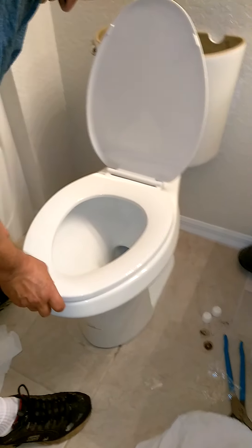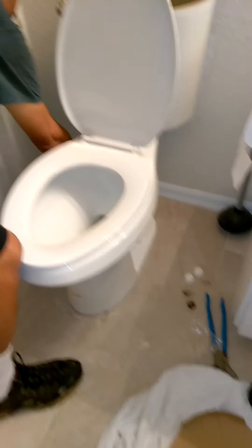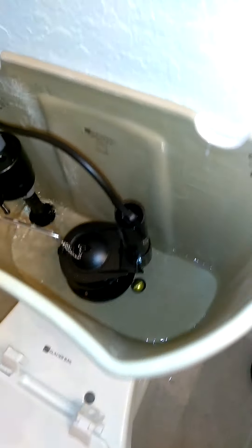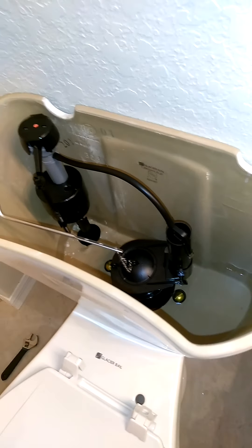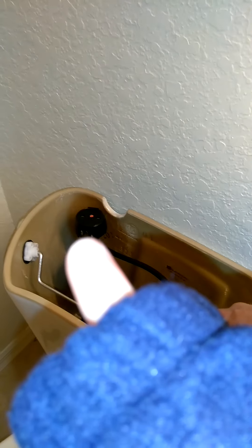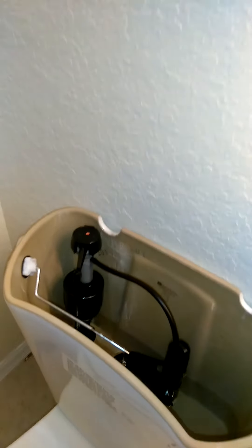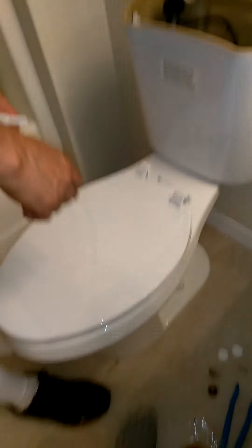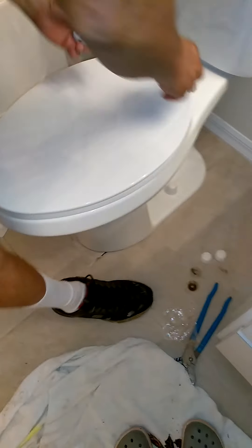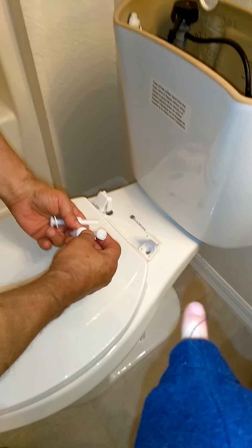We just shut the water back on and the toilet seat is being fastened. The water valve has been turned on at the floor. The water is filling the tank — that's the float, and when that float rises to the top it will shut off the water. Now fasten the seat back on. Note that all the hardware on these toilets is plastic now, so you have to keep it hand tight so the plastic doesn't break.